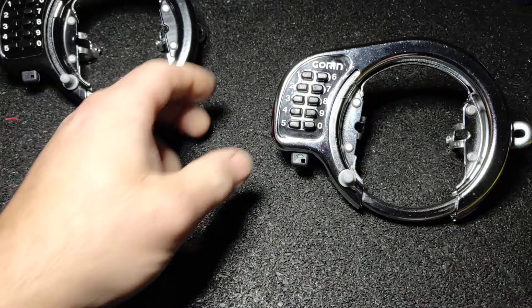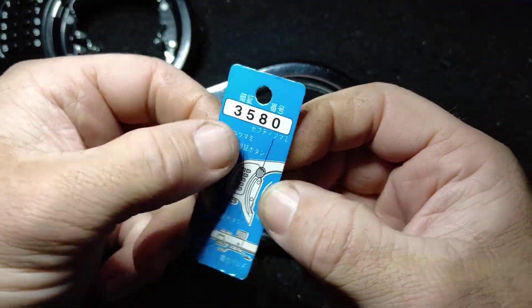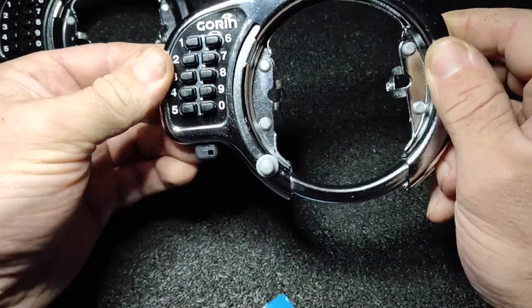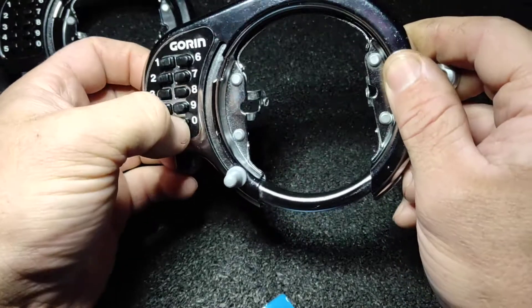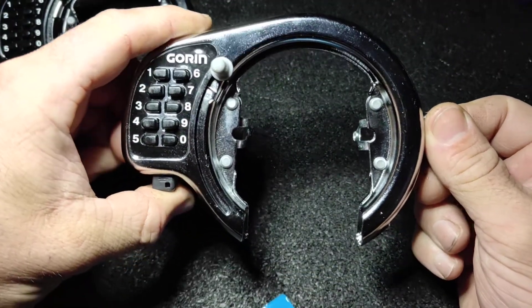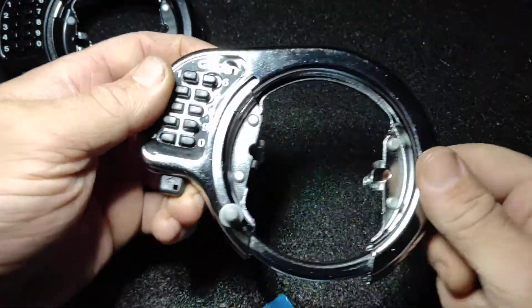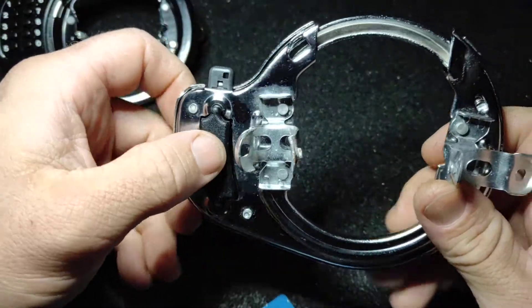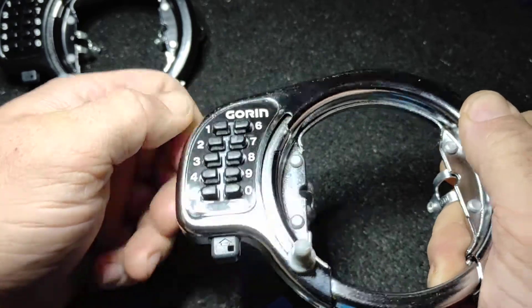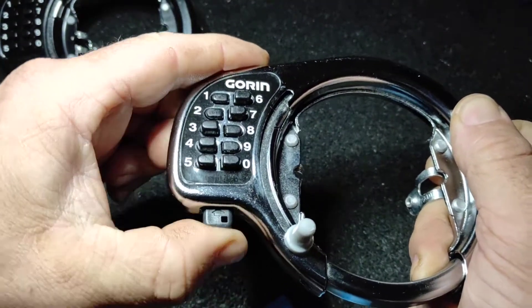So the way they work is this is the little card that comes with this one. You punch in your code, which is 3580, and then it makes this really violent click open, which I think is really cool but really dangerous. And to reset it, there's a button on the back, and when you push that button it pops all of those buttons back out. If you push in the wrong code, nothing happens.